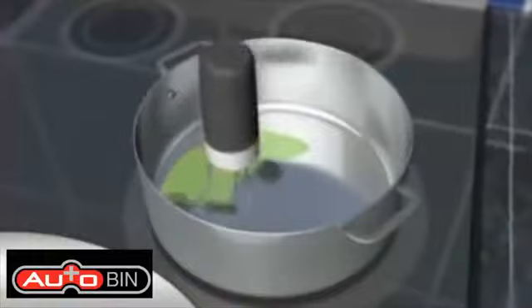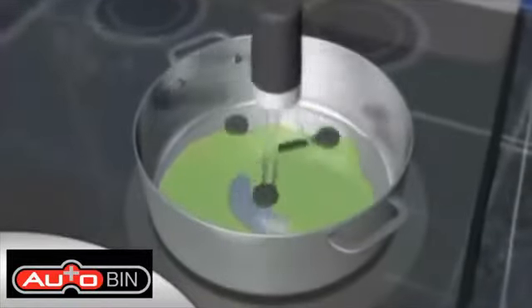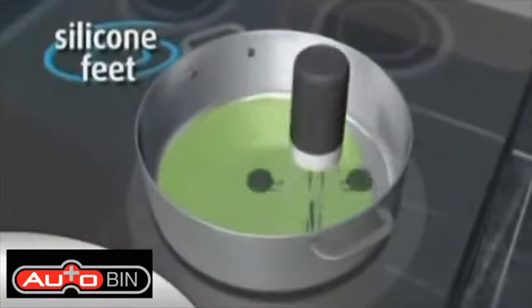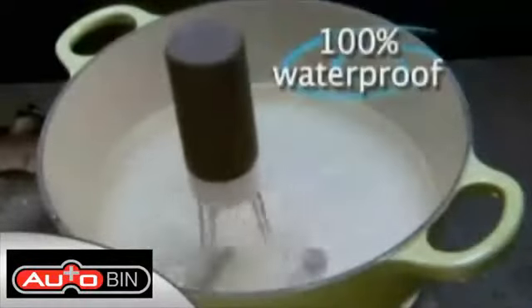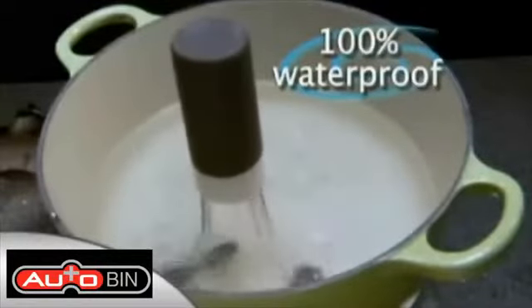The RoboStir is specially designed to cover every inch of the bottom of the pan. The silicone feet even get up against the edges so nothing sticks and nothing's left unstirred. The base, legs and feet are 100% waterproof even in boiling water.